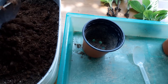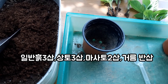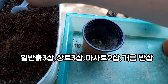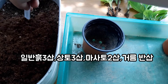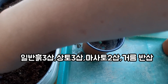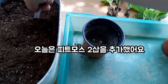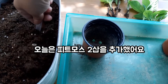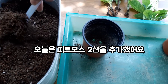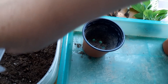이제 수국이들을 포트에 이사시켜 주겠습니다. 일반 흙 3삽, 상토 3삽, 마사토 2삽, 그름 반삽 — 제가 사용하는 삽목둥이들 포트 이식 때 사용하는 흙 배합인데요. 오늘은 여기에 피트모스 2삽을 추가해 줬습니다. 수국은 워낙 물을 좋아하니까 피트모스와 궁합이 잘 맞아요. 마침 피트모스가 있어서 추가한 거지, 없으면 추가하지 않으셔도 돼요.